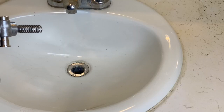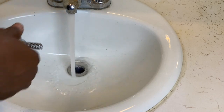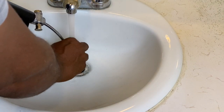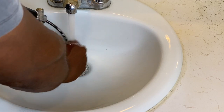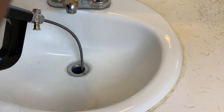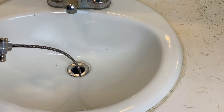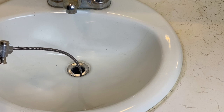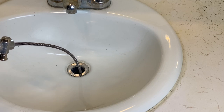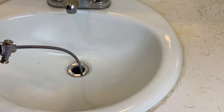We're ready to fish the auger down the drain. Turn the water on first and start fishing. Obviously there's no clog in this drain, but we went through the steps of how to use the auger when there is a clog in the beginning of the video. The auger has stopped — it's not a clog, but most likely it's the p-trap curve that is hard to negotiate and get around.